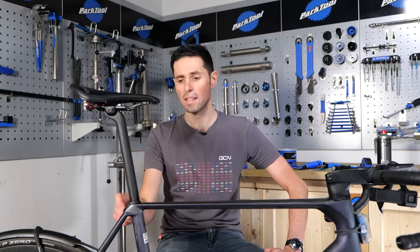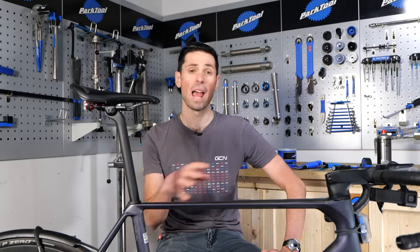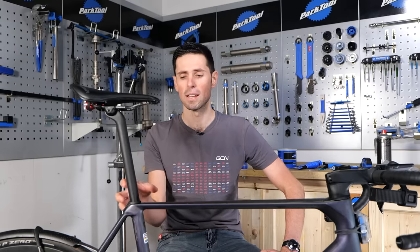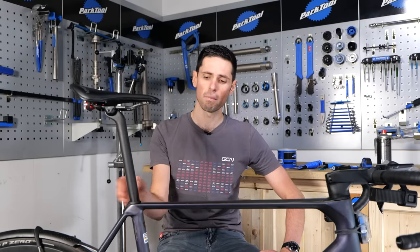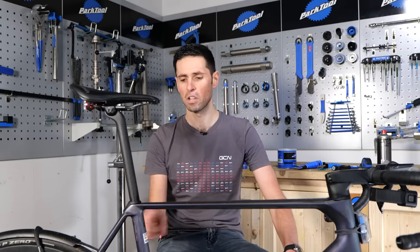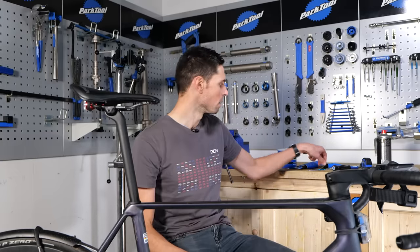Also, bikes with an internal clamp system such as this one — and many others out there — as you take the seat post out, in some instances the clamp assembly can slip forwards and fall down the seat tube, and then you're going to end up fishing around trying to dig it back out. Don't say I didn't warn you.